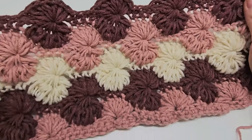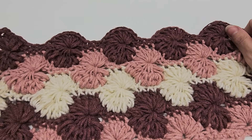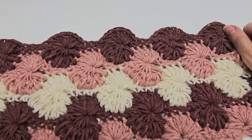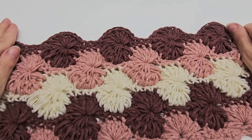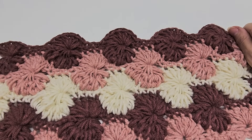You can go across the top with single crochet and clean up the sides with single crochet all the way down, and make whatever you'd want with it. I hope you enjoyed my tutorial. Please don't forget to hit that subscribe button if you haven't yet, and check out my other tutorials — I have hundreds of them. I'll see you guys on my next video. Bye!